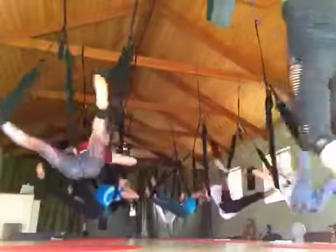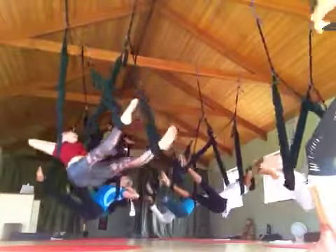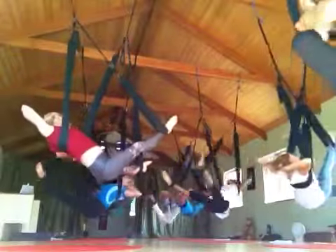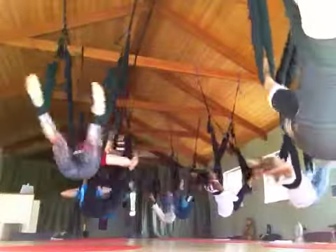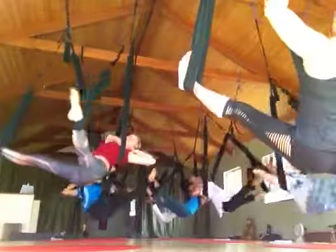So let's practice our windshield wipers. Is everybody synchronized swimming? Feeling good? Okay, cool. I'm going to try this angle. So let's just go ahead, open up to a wide straddle T.